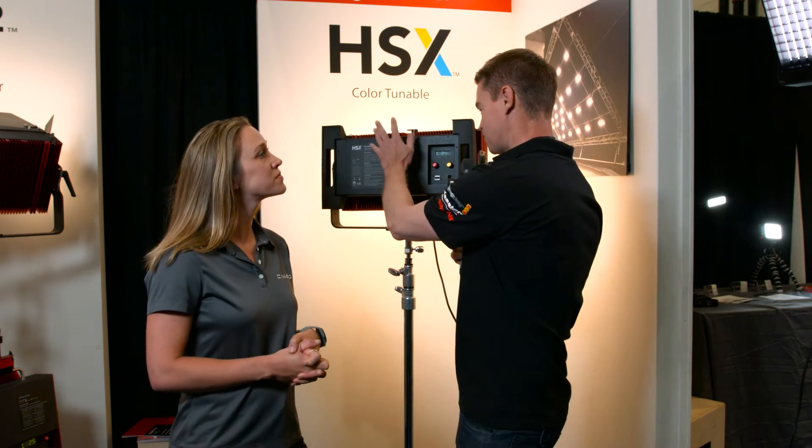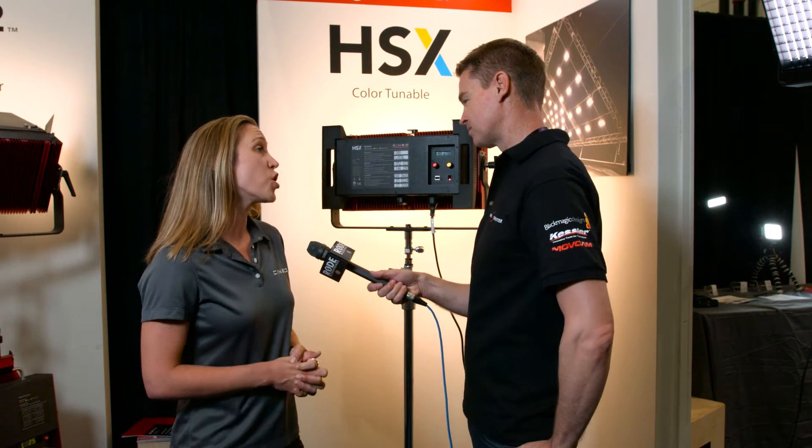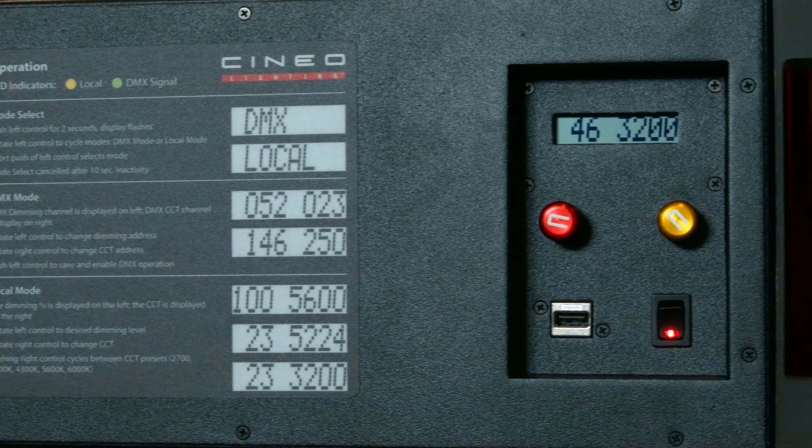So the HSX we've got here — what are the differences between this and your existing HS2? Mostly it's control. I feel like right now the game is all about how can I control this light. So what are some of the features on the HSX that we've got here?